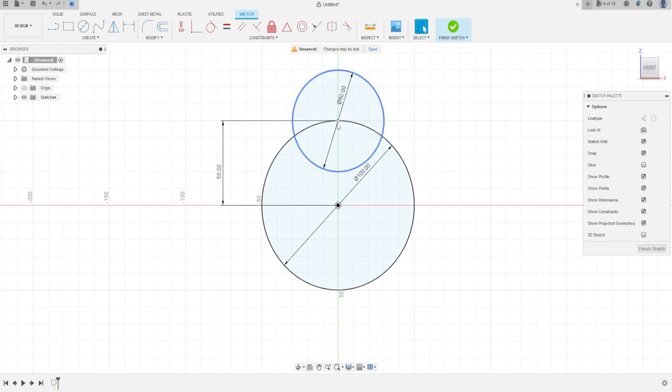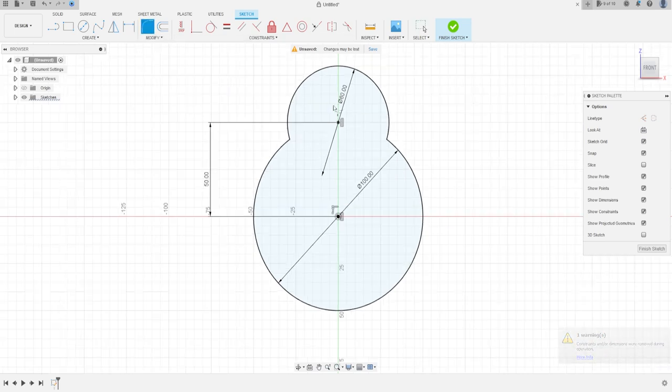Click this point and the origin point, then apply the Horizontal/Vertical constraint. Go to Modify, select Trim, and cut this line and this line. Go to Modify again, select Fillet — the fillet here is 80 millimeters, and 80 millimeters here as well.